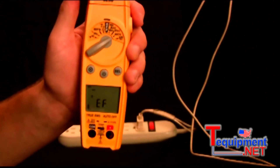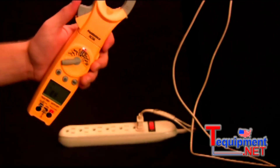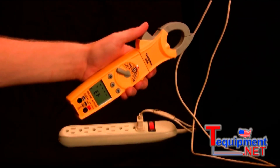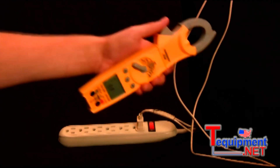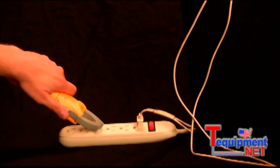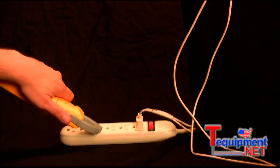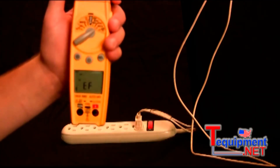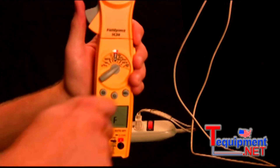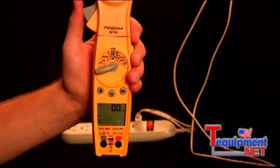Then we have the non-contact voltage switch position. You just switch it here and the non-contact voltage feature is ready to go — it will tell you if a wire is hot or not. Even in outlets you can see which side is the hot and which is the common. The common side stays quiet while the hot side beeps faster. And then we have microamps DC.